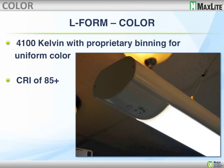We are using a proprietary binning to guarantee uniform color. One of the issues with LEDs is that from one batch to the next there might be slight color variations. Frankly, that has always been the case with fluorescent lamps, but early on with LEDs they had gone outside the tolerance. MaxLite is using a proprietary binning — we only pull from two standard bins. So whether you buy the product now, do half the job today and finish six months from now, the color uniformity will be right on. And as mentioned, 85 CRI.